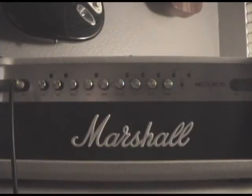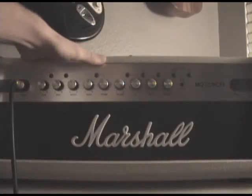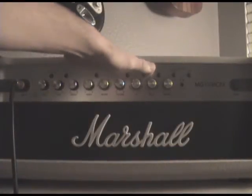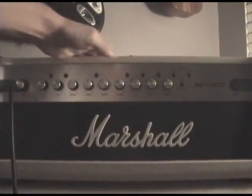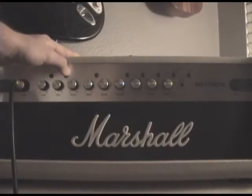This is the head of the amp. The head is 120 watts and it has an input, a gain knob, bass, middle, treble, a reverb, a volume, effects, delay, and a master. There are four different channels: clean, crunch, OD1, and OD2.